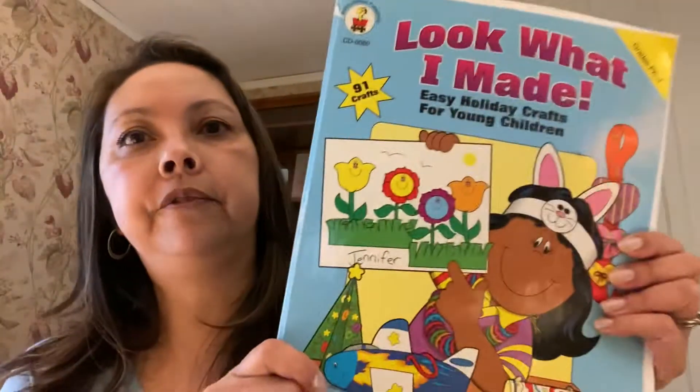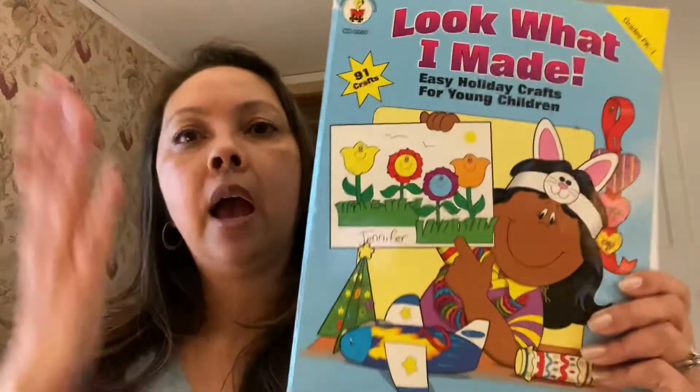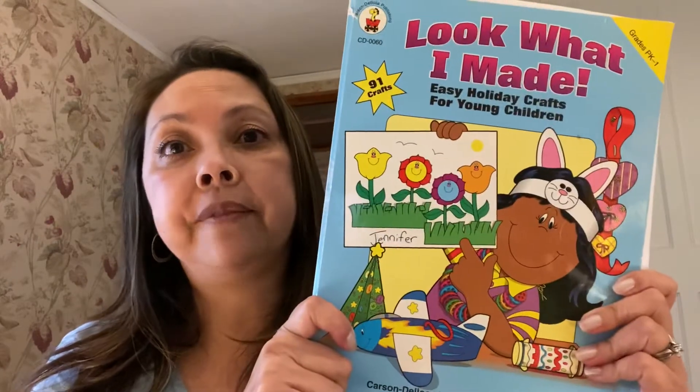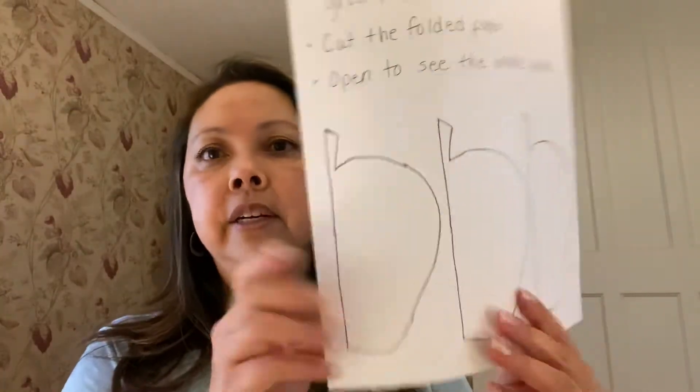Before I forget, this apple slice template I got from this book, Look What I Made, Easy Holiday Crafts for Young Children by Carson DeLosa Publishing Company, Incorporated. I've had this book for as long as I can remember, so a lot of the crafts you've seen me do have come from this book. And this other template is one I've had for years too — I don't even remember where I got it from, I've had it so long.